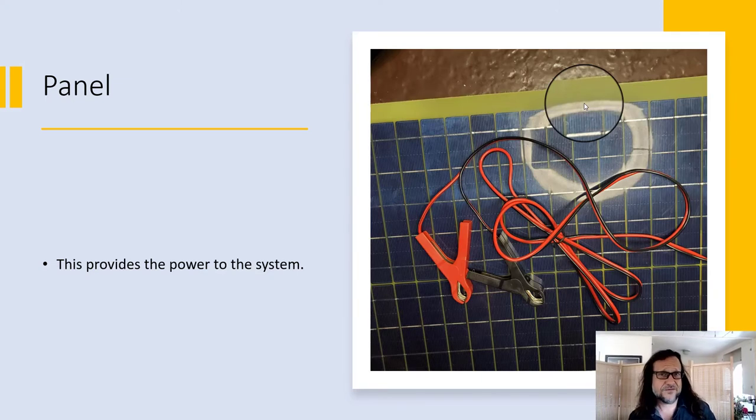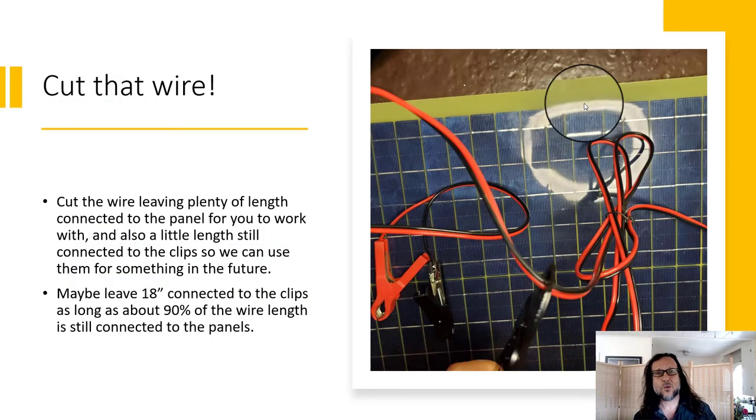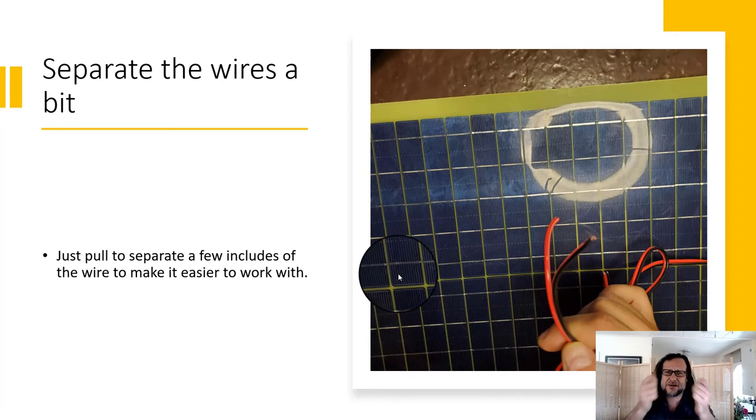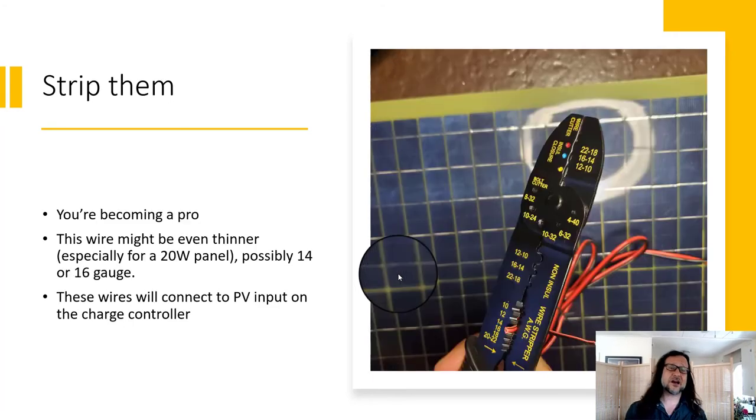Grab your solar panel — this is what's providing power for our system. We're going to cut that wire off. You'll want a lot of wire left connected to your solar panel so you have enough distance to reach full sun and not be in shade, but leave a little bit of wire on the alligator clips because they're useful. I left about 18 inches connected to those clips, leaving about 90% of my wire length still attached to the solar panel. Separate that wire a bit and strip it — this is probably 14 or 16 gauge, maybe even smaller, because these are small panels.